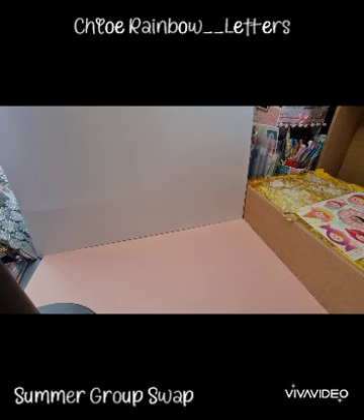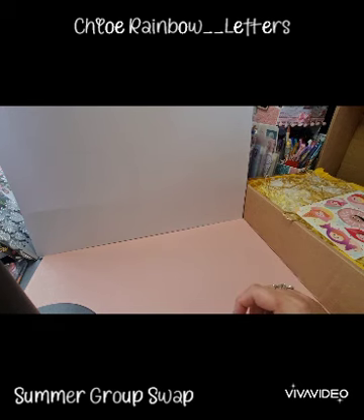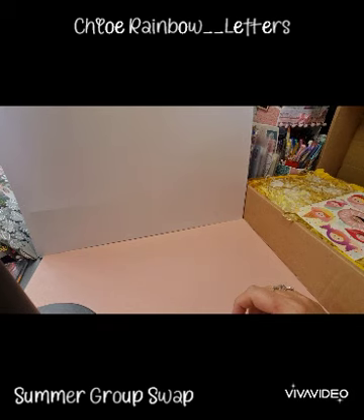Hi guys, Zara here. Welcome back to my channel. Today I'm here with the very first unboxing video for the Summer Group Swap 2022 that I'm hosting over on Instagram.